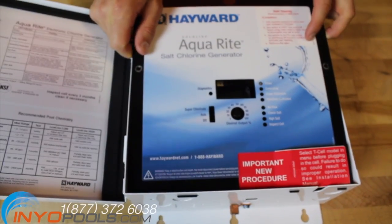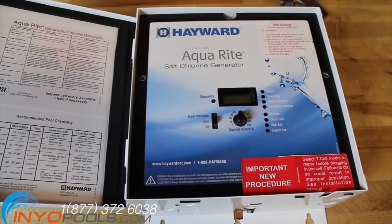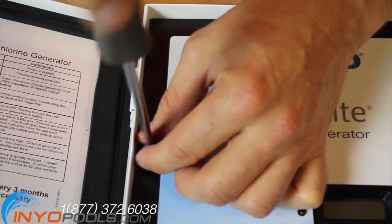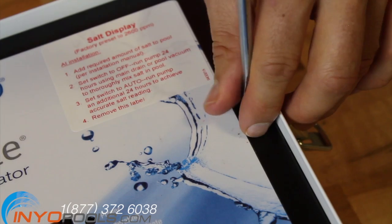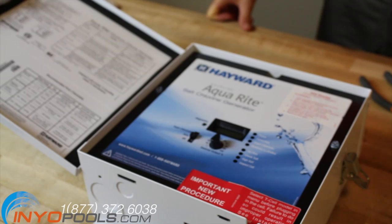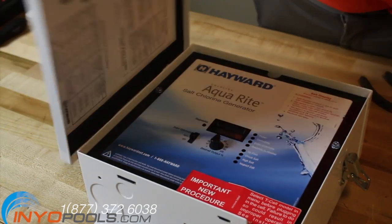Place the control box cover into the box. Tighten the two cover screws with the 5/16 socket or a screwdriver. The power light and the display should be illuminated if everything is operating correctly. Close the door to the Hayward Aquarite and continue to enjoy the benefits of your salt water pool.